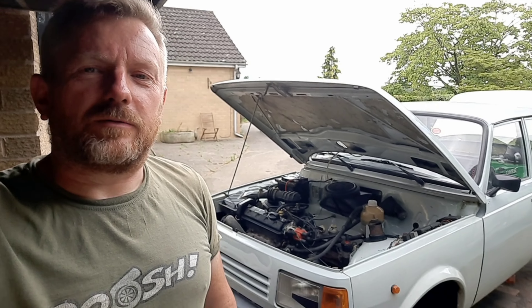Hi, and here we are again. Another weekend, another video, another load of work.